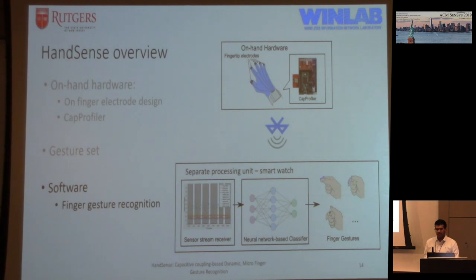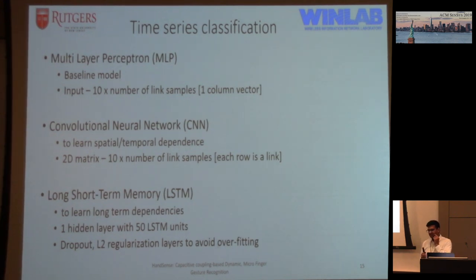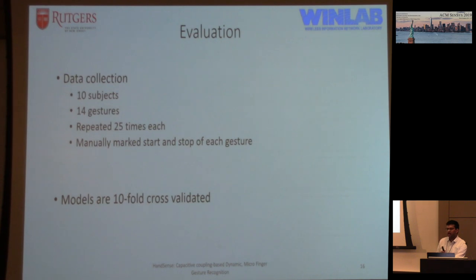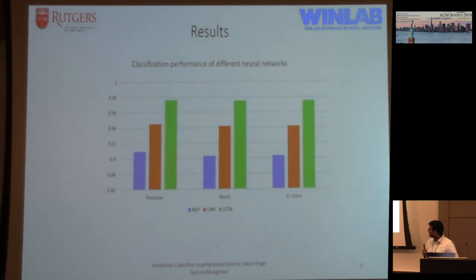Looking at how we process raw signals to recognize gestures, we used three types of time series classification: a multi-layer perceptron as the baseline, a CNN to improve on that, and an LSTM to get the best results. We wanted to use CNN and LSTM to learn spatial-temporal dependencies, since different people perform gestures at different speeds and have different finger sizes affecting signal amplitudes. The evaluation used 10 subjects and 14 gestures, each gesture repeated 25 times, with manually marked start and stop points and 10-fold cross-validation. Our baseline achieved 90%, CNN averaged about 94%, and LSTM reached 97%.